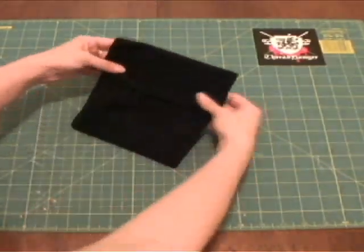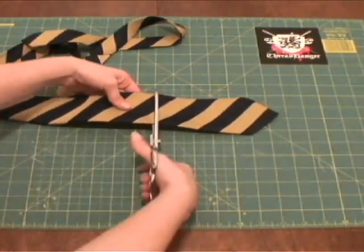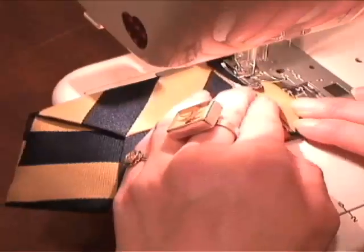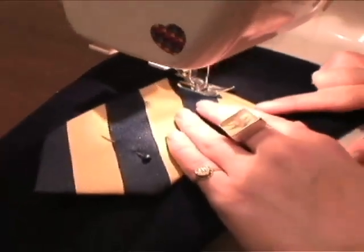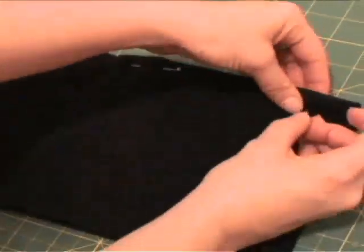Now fold the pocket how you want it, flip it over, and mark out where you want your loop to go. Next, take out an old tie and cut off the tip. Fold down the raw edge and sew a seam. Pin the tie to the fabric where you made your marks, and sew two seams to attach it.